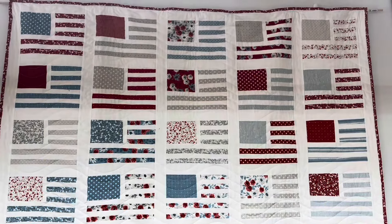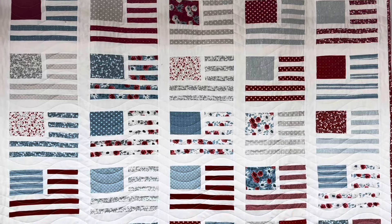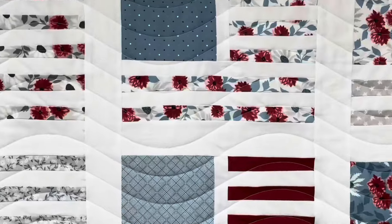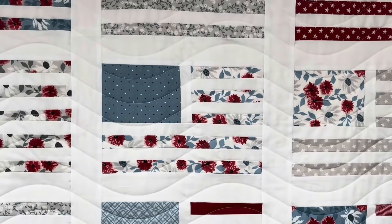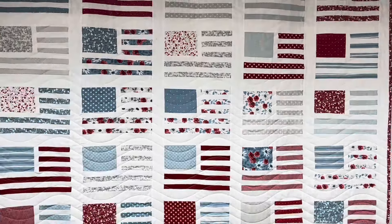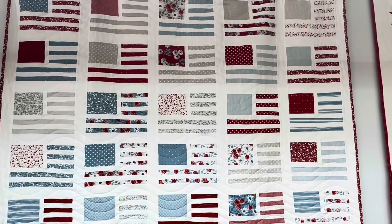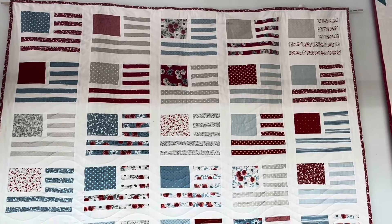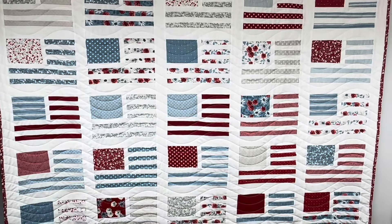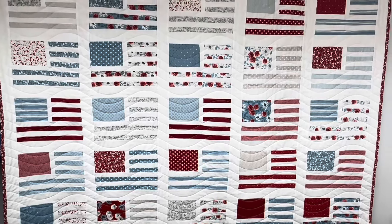Last but definitely not least, the Old Glory quilt pattern — this is one of my favorites too. Love the quilting on it, love the pattern. It goes together really quickly. It was a quilt kit and we still have the line and the pattern. It's just gorgeous.